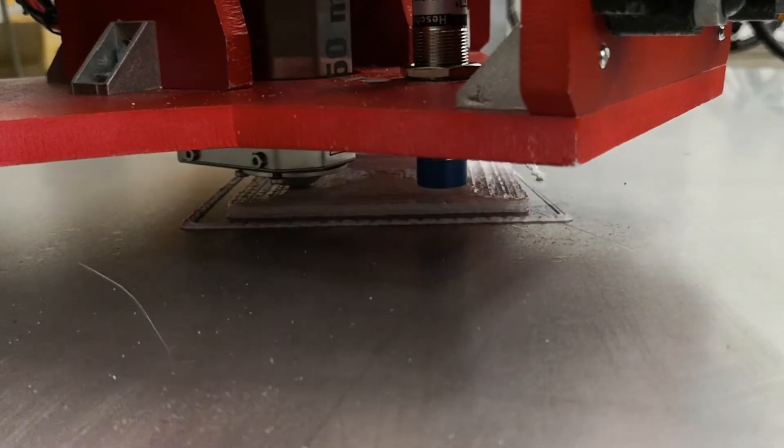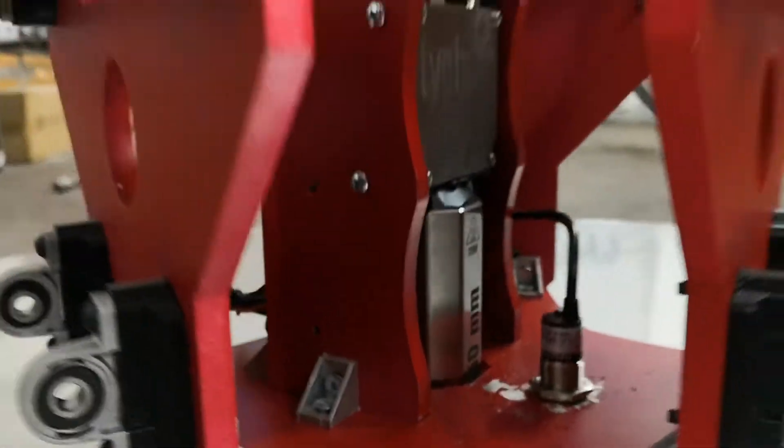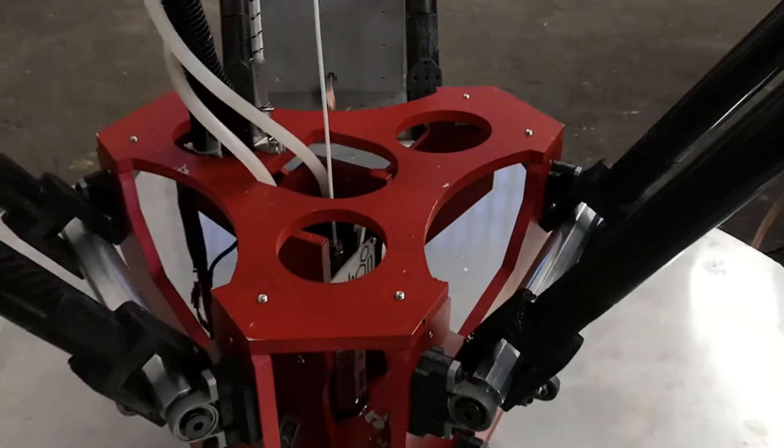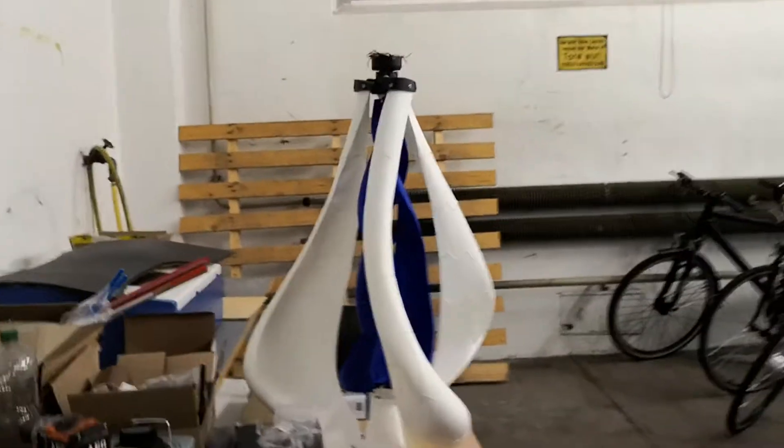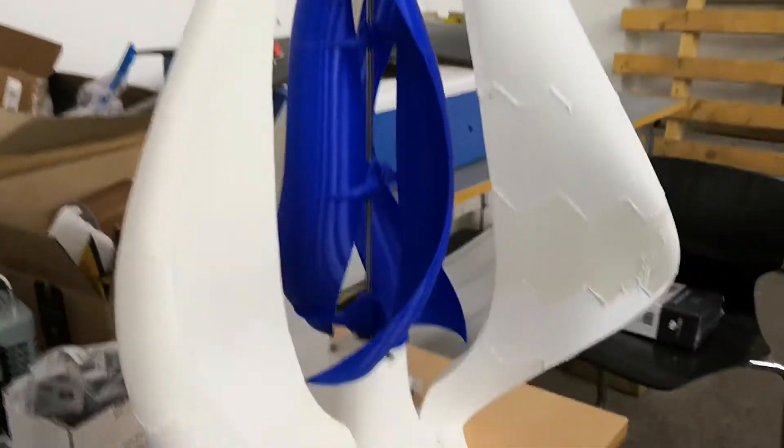There are still some missing parts of calibration and synchronization. It carries a tool at hand. In the end, we would like to achieve printing this tubing inside — hopefully.